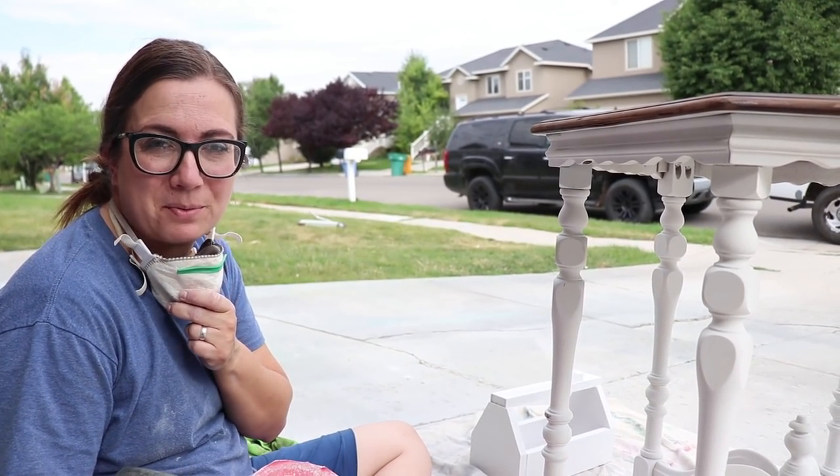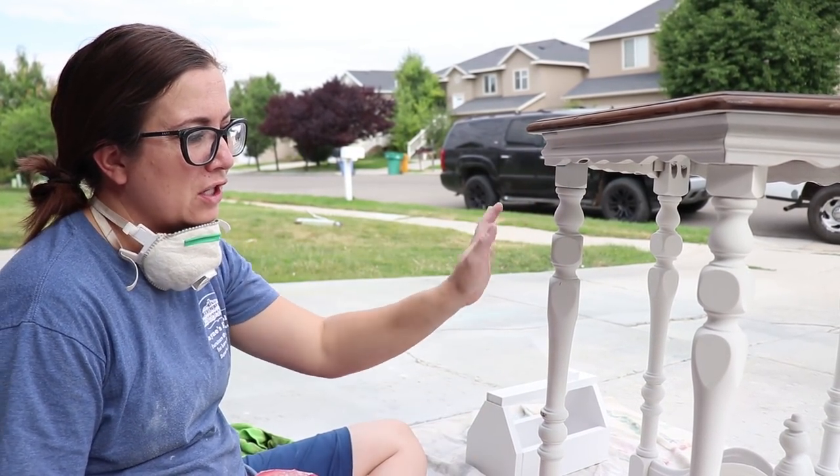I'm going to take my orbital sander with 220 sandpaper and give this thing a good all-over chippy distress.